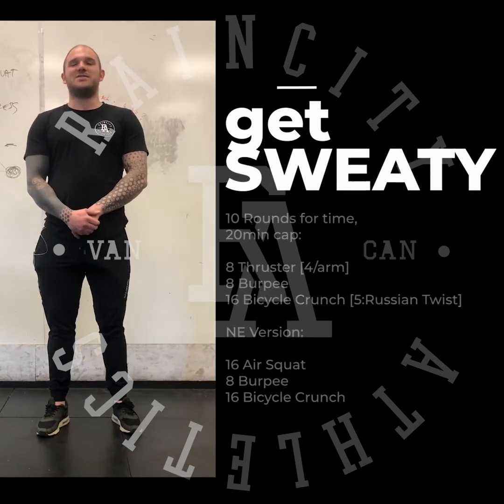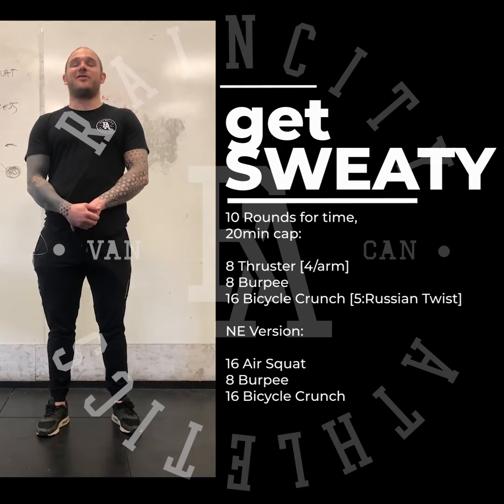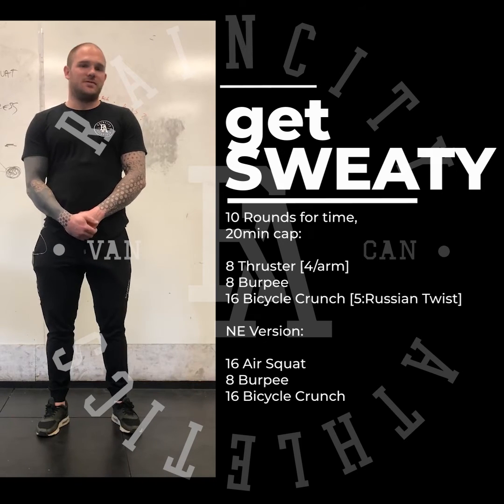The workout is called Burpees for Fun and Time. Don't worry, it's not just burpees — there are also thrusters in there for your enjoyment. This workout is 10 rounds for time, with a 20-minute cap. It's pretty straightforward: 8 thrusters (4 per arm), 8 burpees, and 16 bicycle crunches.